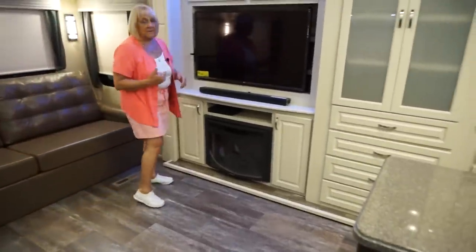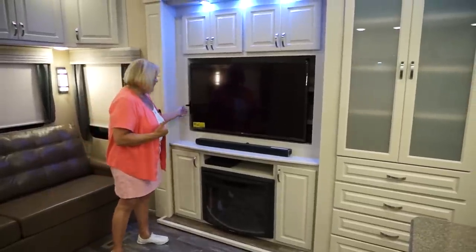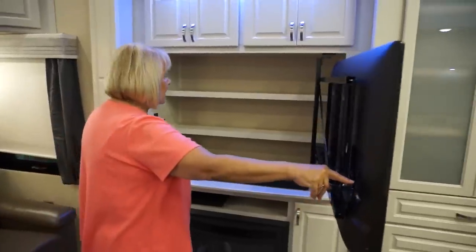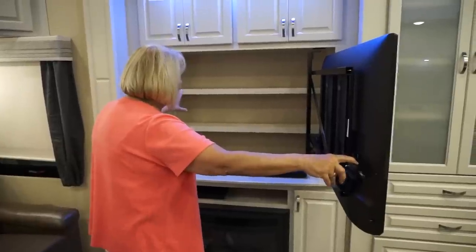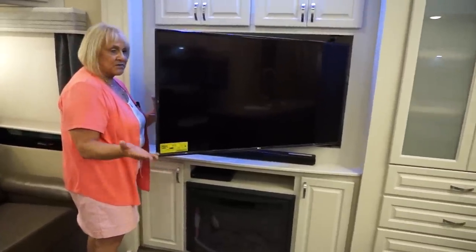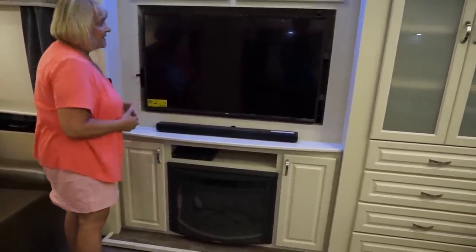The entertainment center on this unit — you can see you have a great view of the TV. It's on the side, and of course we have storage behind the television — great for books, DVDs, things you may want everybody to see. This is also very strong, so you can set it to watch TV at the table. You don't see this TV wobble, and we don't have to put straps across it when going down the road — it's going to lock in and stay. We use the sound bar for the sound system.